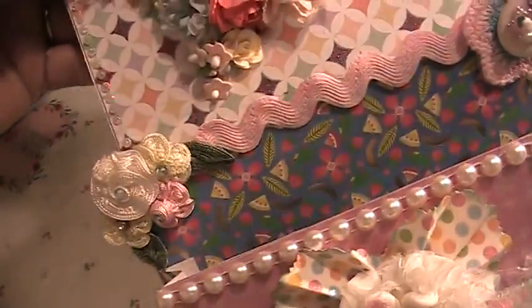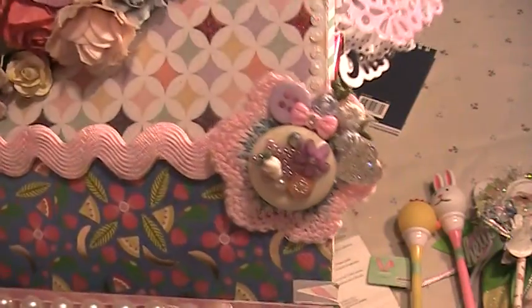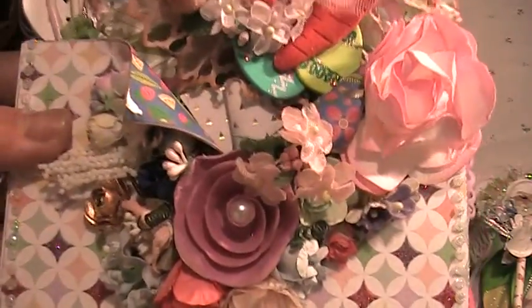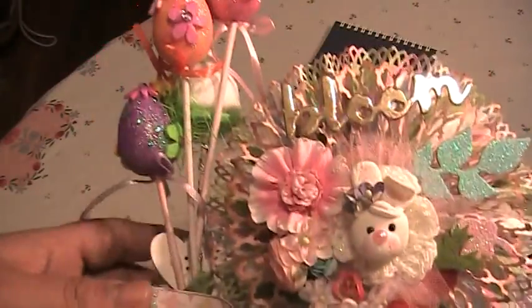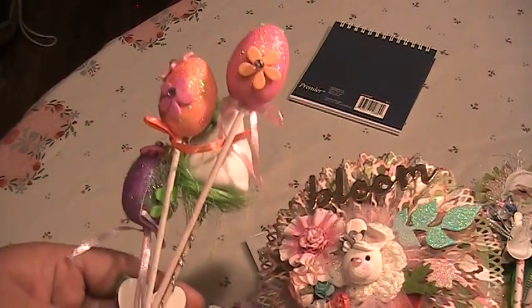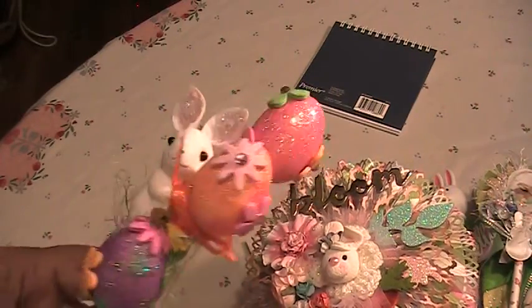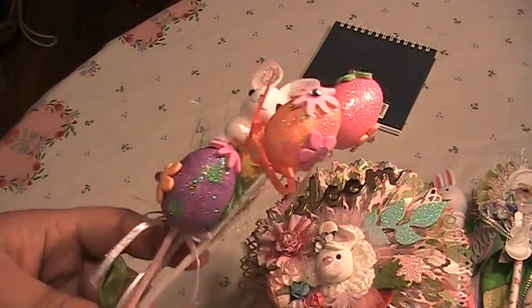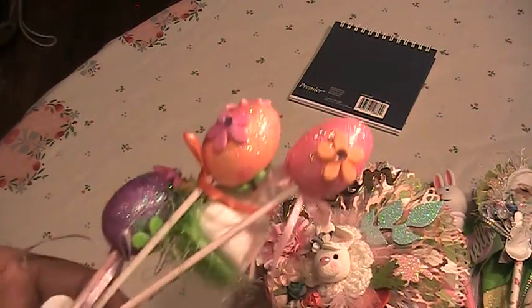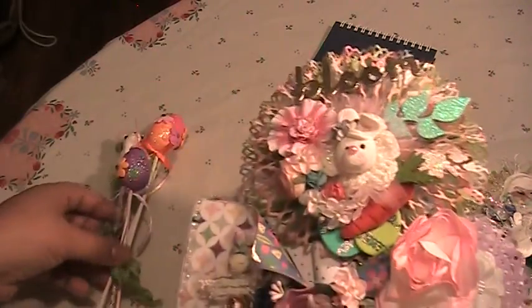This is actually how the envelope looks without anything — just put a little ribbon flower on this corner, and on this other corner a little embellishment with some buttons and acrylic pieces. This is my flower bouquet over here, and these are some sticks. I decorated those dollar store styrofoam eggs with foam pieces and little acrylic bling centerpieces.